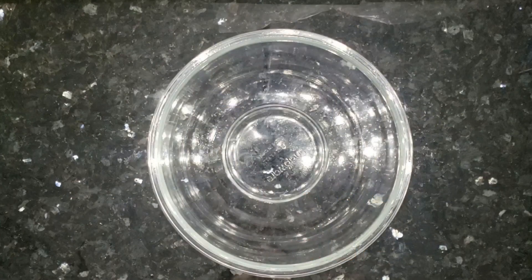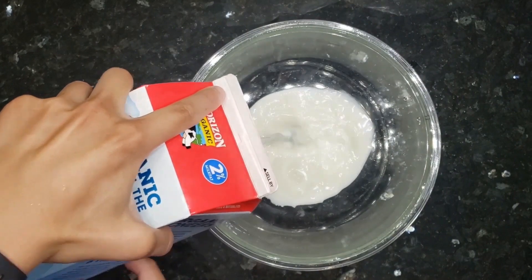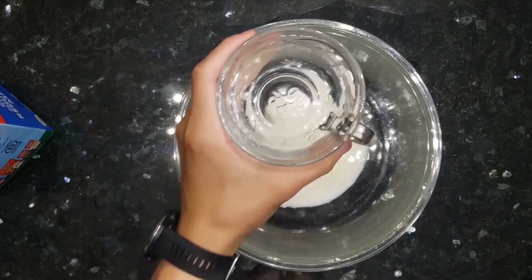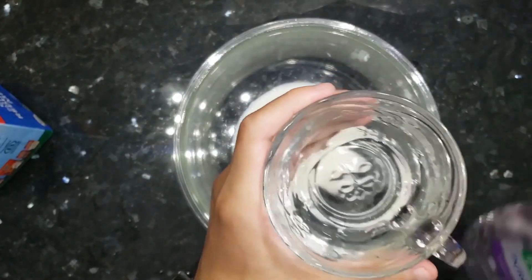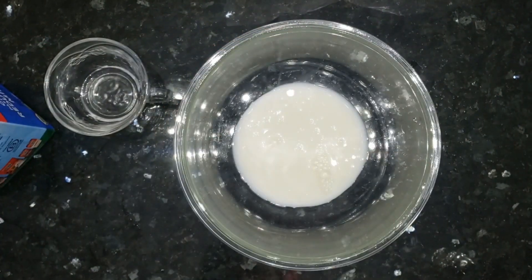Thank you so much, Janet, for that list of materials. Now comes the fun part — let's actually do the experiment. The first step is to cover the bottom of our bowl completely with milk. Next, let's take some of that soap and pour it into a little side cup. We want to make sure that this doesn't get messy and that everything stays in one place. And now comes the fun part — let's color our milk.